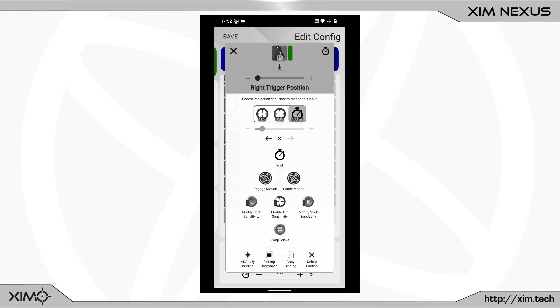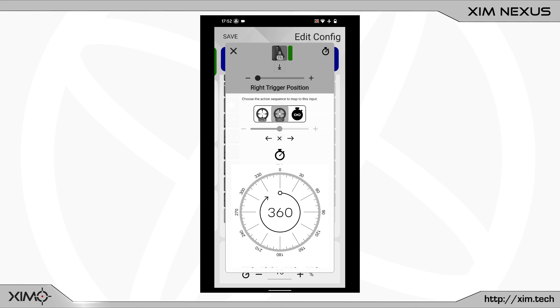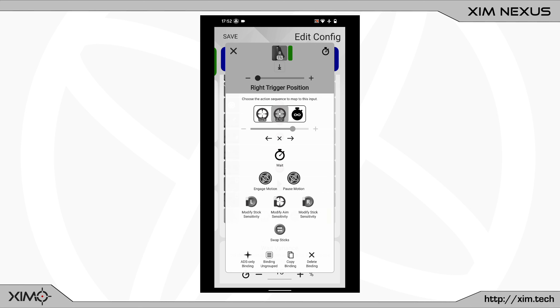The activation method at the top is already set to hold. After that I will increase the wait timer to infinite. Next I must change the value of the angle. This time I will set it to 270 degrees. As a result the anti-recoil solution will move to the left side. At last I will set the magnitude to 1%.